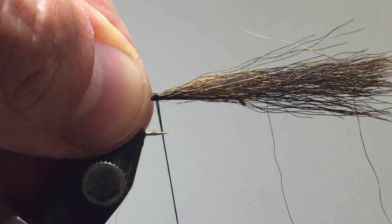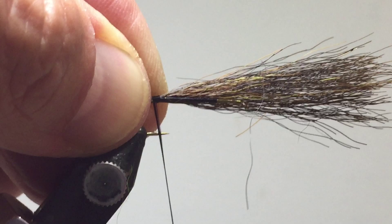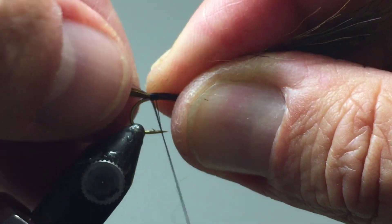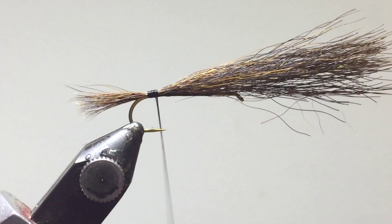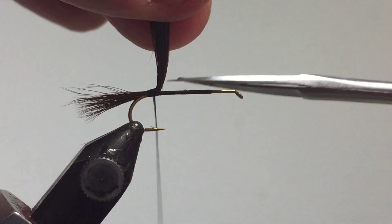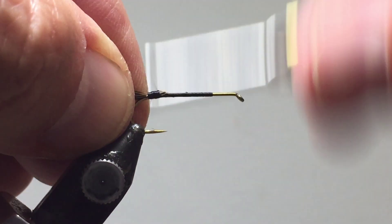Do a couple of wraps to lock it in position. Once it's in there, squish it and hold it down quite tight at the six o'clock position, making sure it's positioned in the right location. Fluff up the tail and make sure it's on top of the hook shank. Then remove the butt sections.